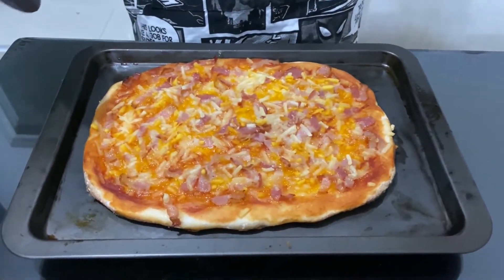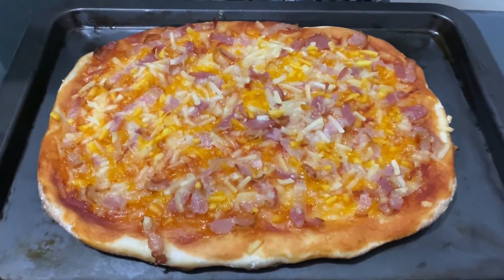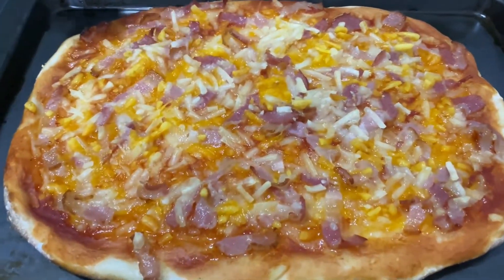Here you go, guys — our finished product: the bacon and cheese pizza!